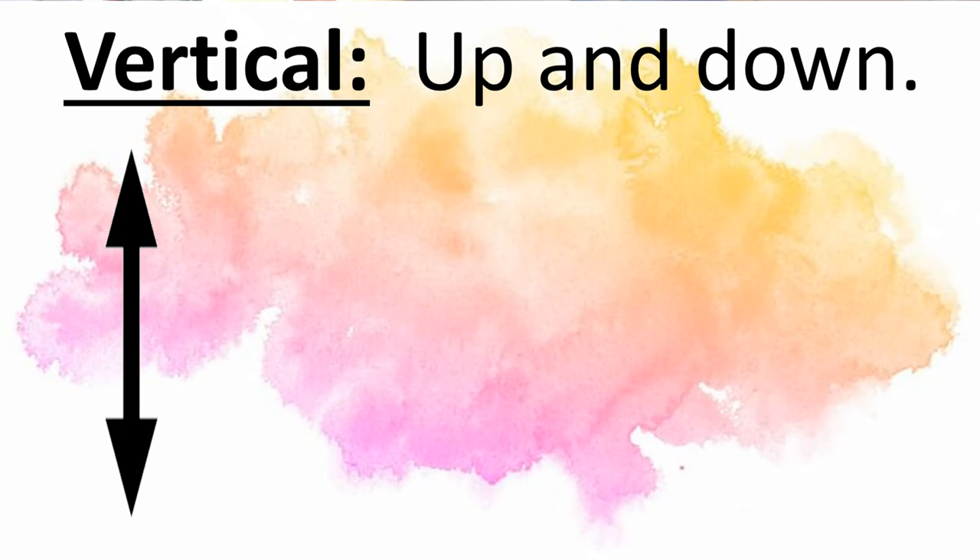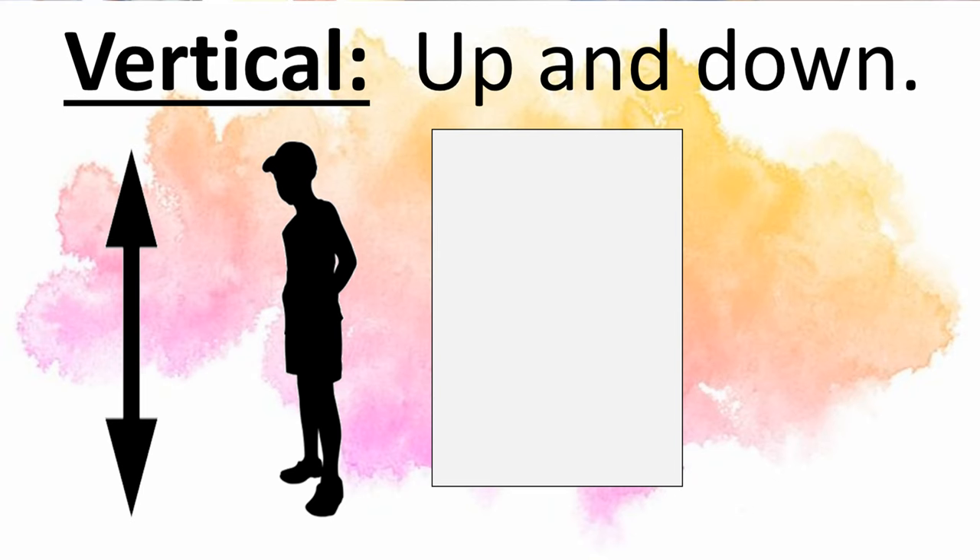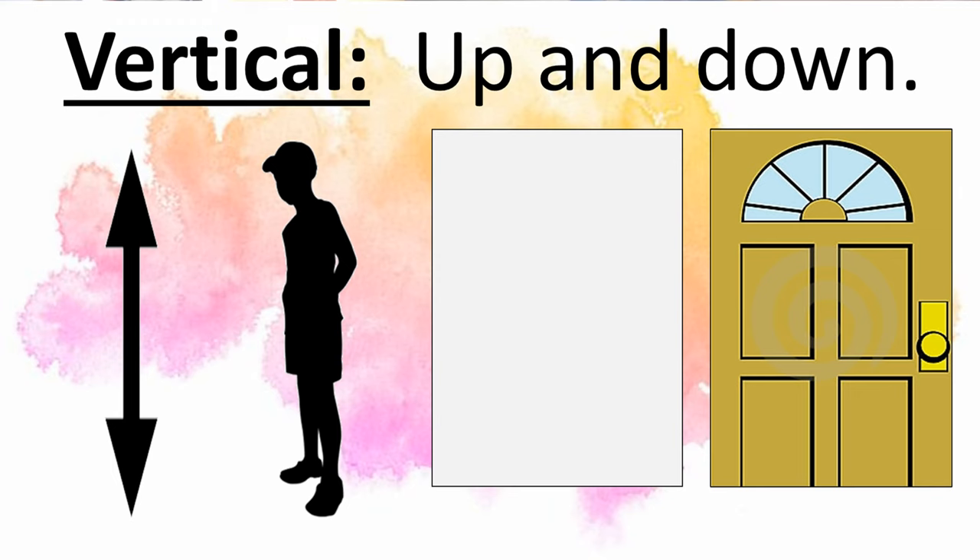But first, there are four important vocabulary words we're going to need for this lesson — fancy words so that we understand what we're doing not only in this lesson, but also for the rest of art, because I use these words a lot. Our very first word is vertical. En español, vertical. When you are vertical, you are standing up — straight up and down. If I were to tell you to turn your paper so that it's vertical, that means the paper as a rectangle should be up and down like a door. Como una puerta.